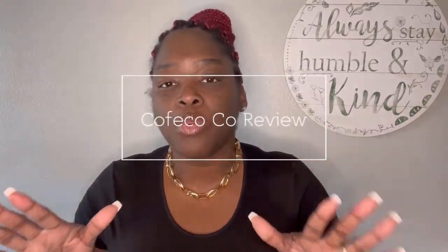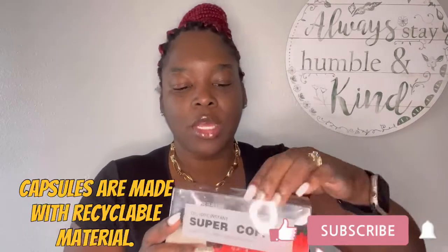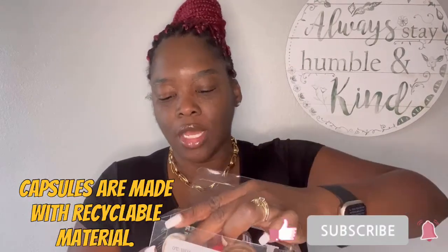Coffee Co. It is an instant brew coffee company. Here is my package. It comes with three different roasting grains. It's an instant brew with its own percentage of roasting.